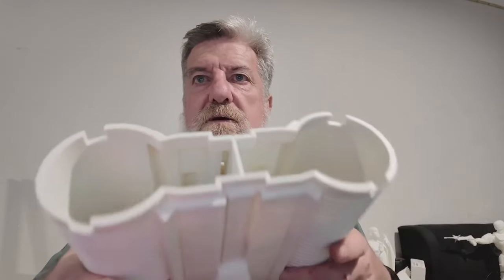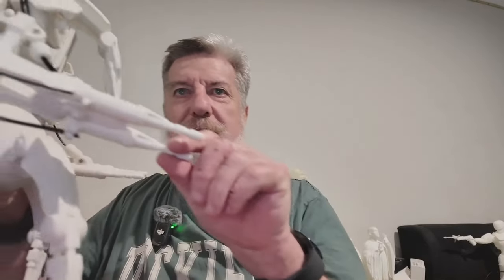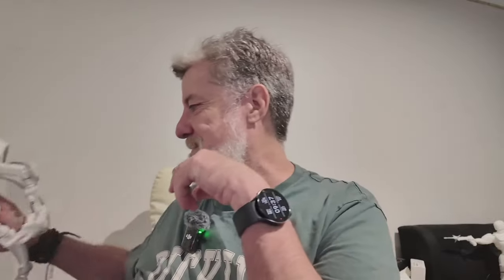I'll recover this print the exact same way. That's a little arm gun on one of the prints I'm doing — this little guy here, but in life-size. So that little gun there, which I can just hold in my hand, gives you an idea of how big this droid is going to be. It's going to be a life-size droid.